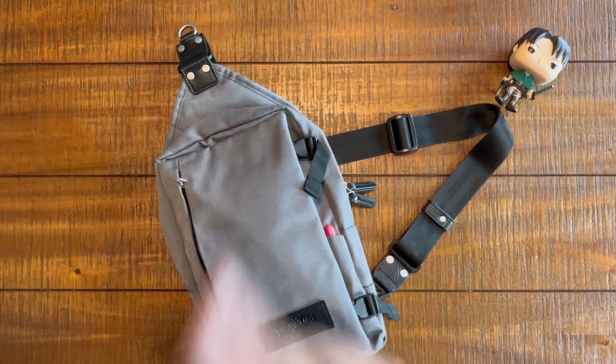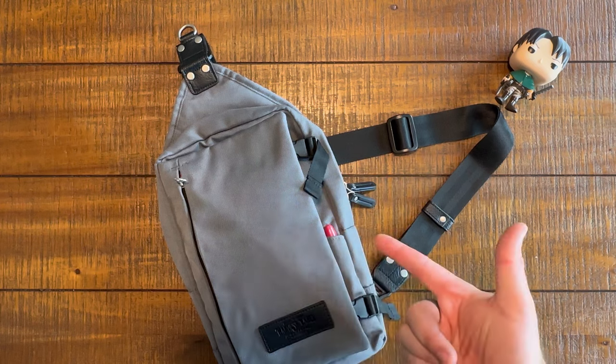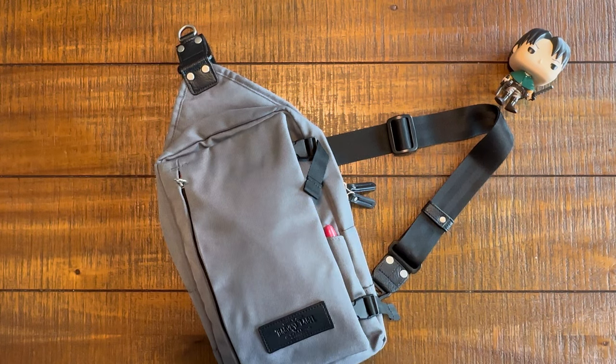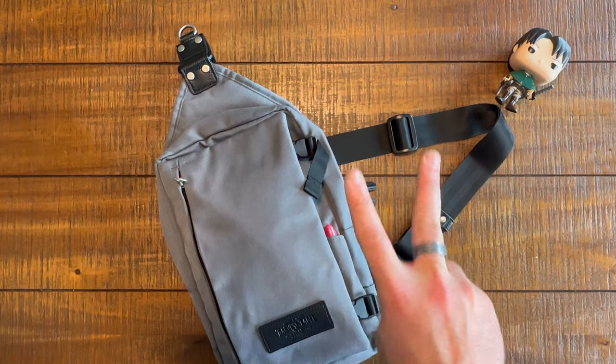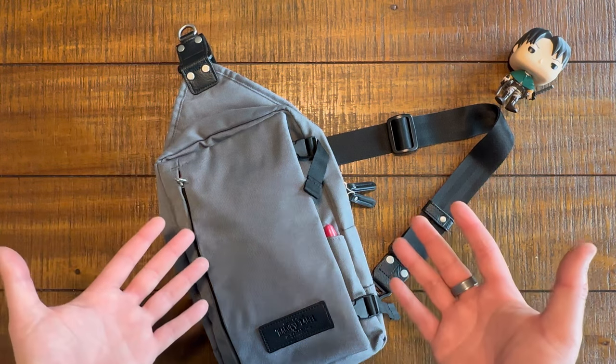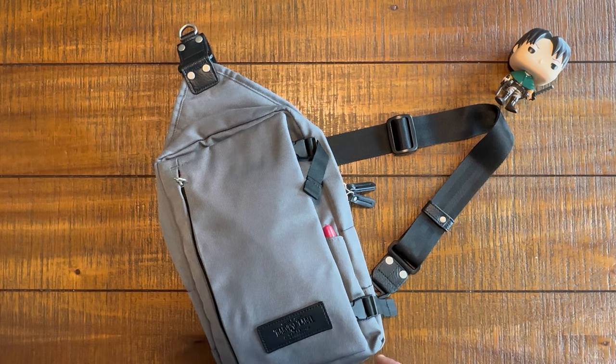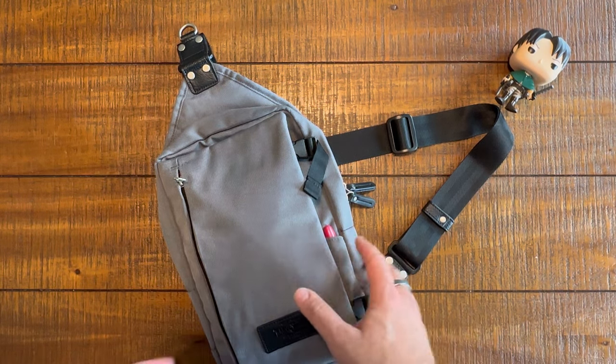So let's get into it. You know what we do on this channel — we do one-take bag reviews. We're going to do a full walkthrough of this bag: exterior features, then interior features. I'm going to give you two things that I love about this bag, two things that I think could be better or different, and then an overall recommendation — who is this, the Harvest Label Connect crossbody sling, the perfect bag for? Let's get into it.